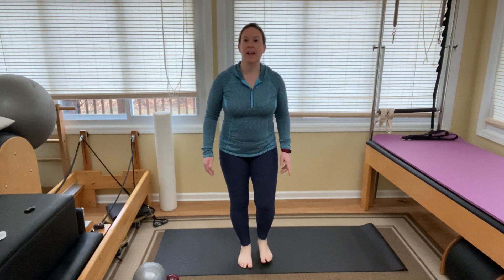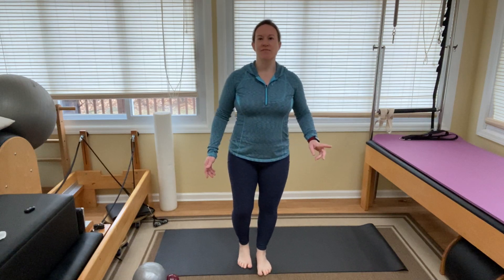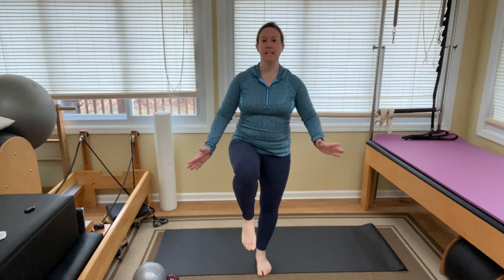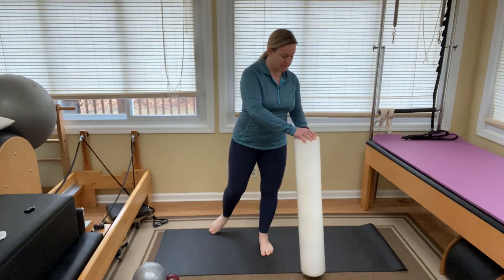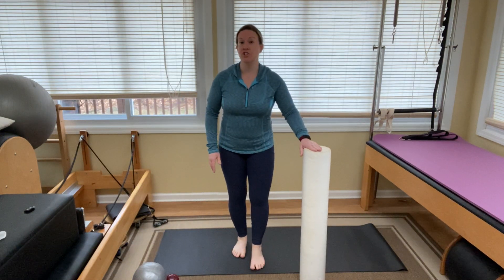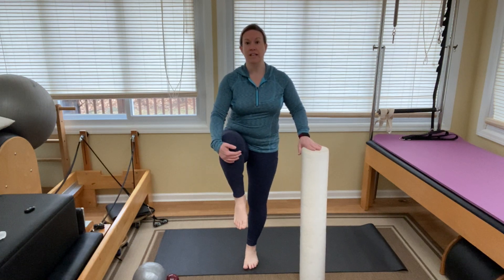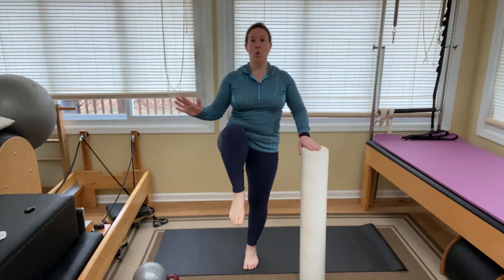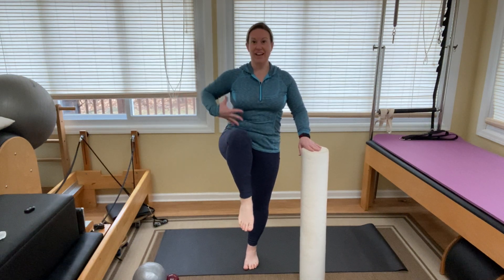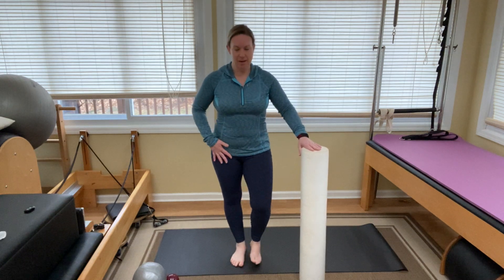We're going to do a knee hug — knee to chest — and add a little isometric hold to it today. Bring one knee up and find your standing balance. You could use your foam roller, a kitchen chair, or a wall if you need something to hold on to. Grab your knee to your chest, pull it in, then let go and hold for a count of five. You'll feel the work right in that hip flexor — the deep abdominals are working.